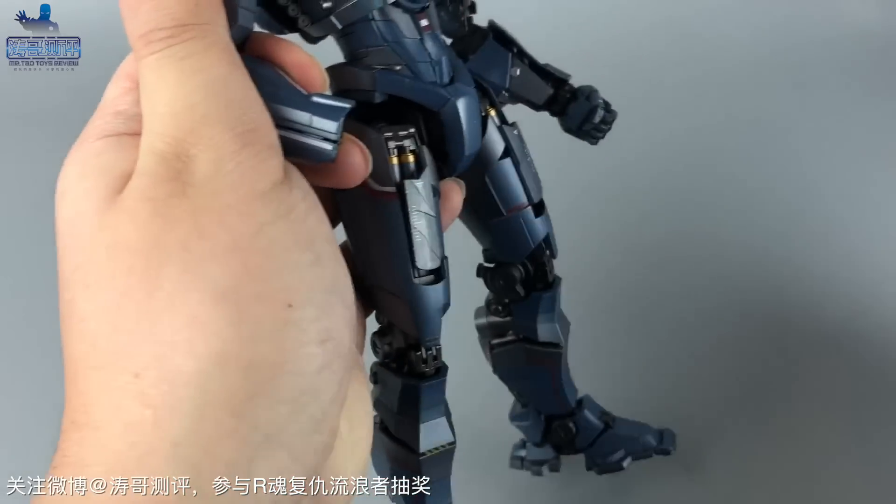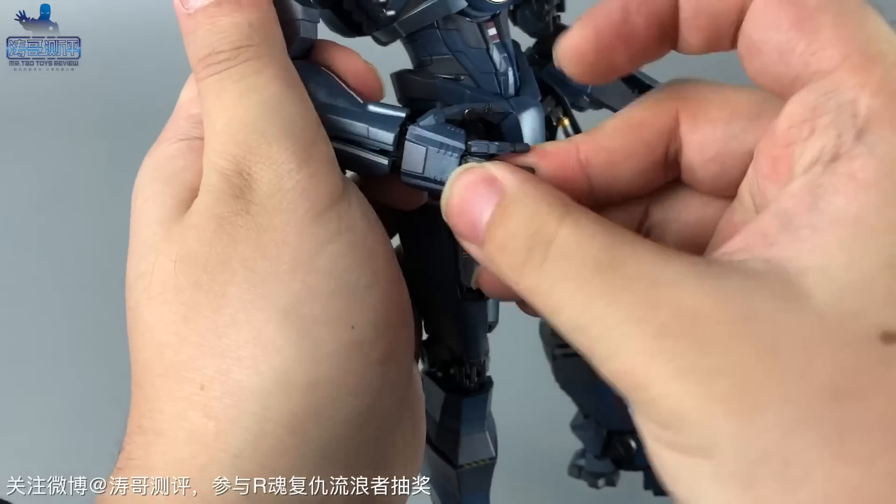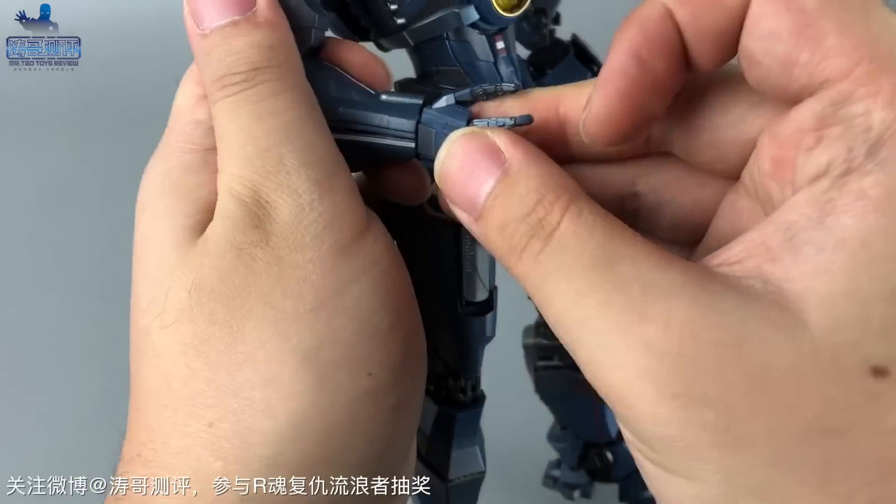另外一个是握持武器时所用的手型，替换方式非常简单，拔下原来造型手再插进去就可以了，手型也自带转轴关节。